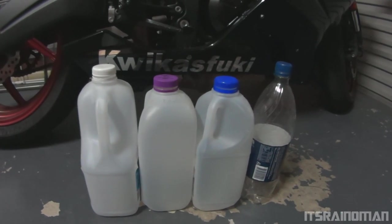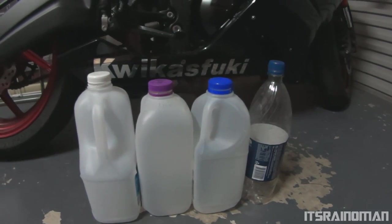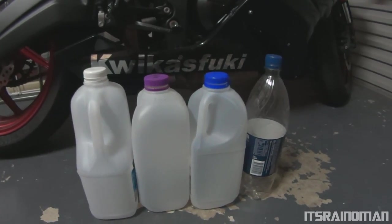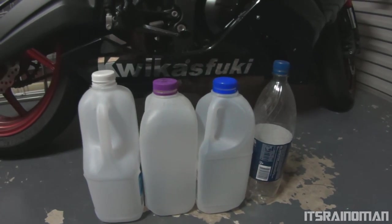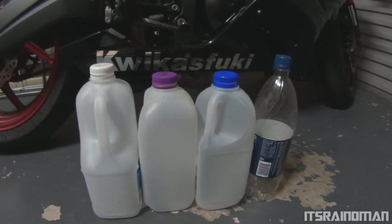G'day guys, it's Rayna here. You're probably wondering what these empty bottles are basically for — why does he have these empty bottles in front of his bike.